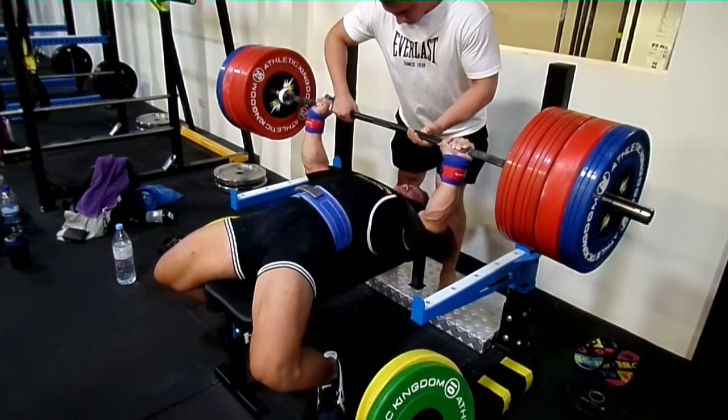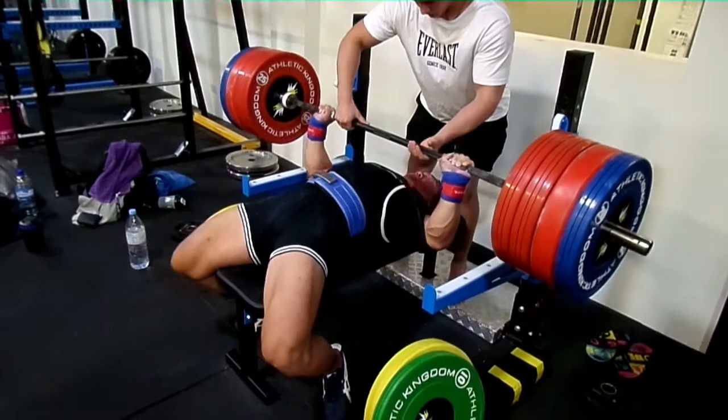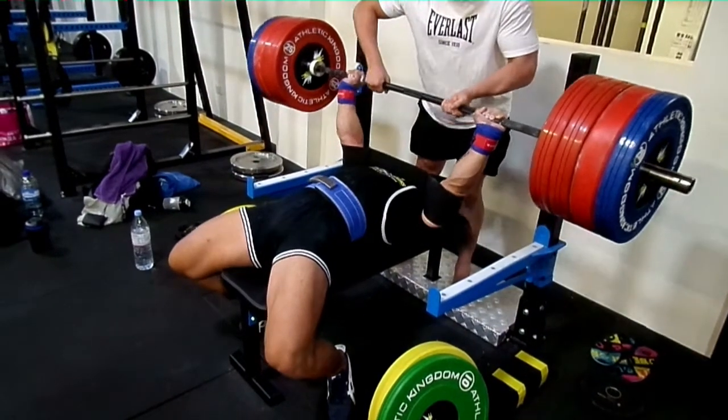Coming down really controlled, put it on my wrist, put it on my chest, and try to get explosive. Thanks.